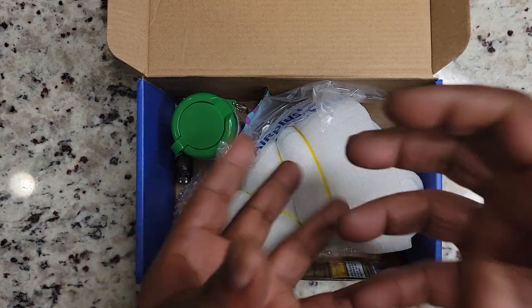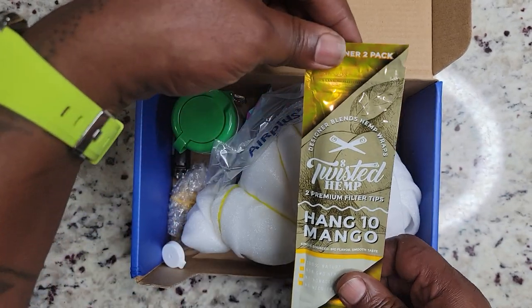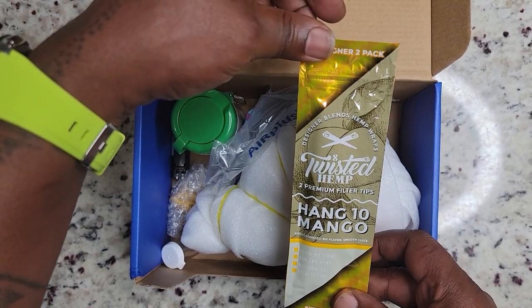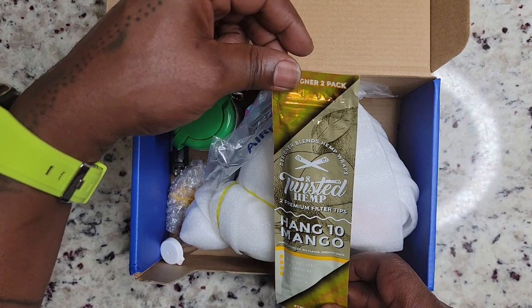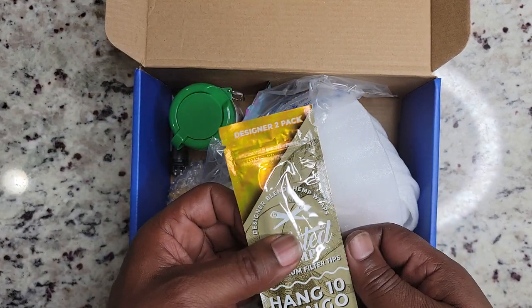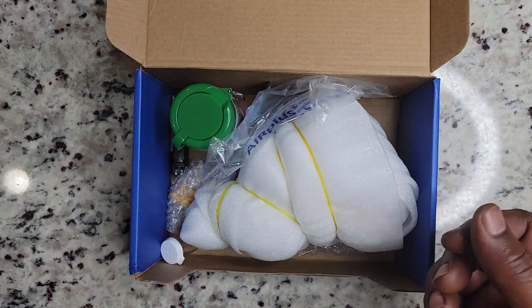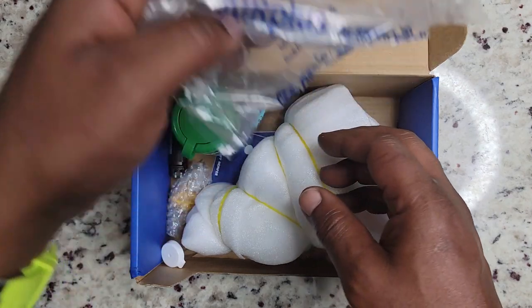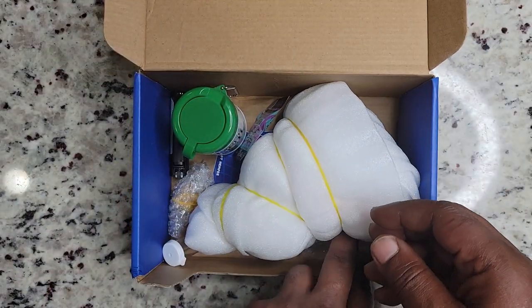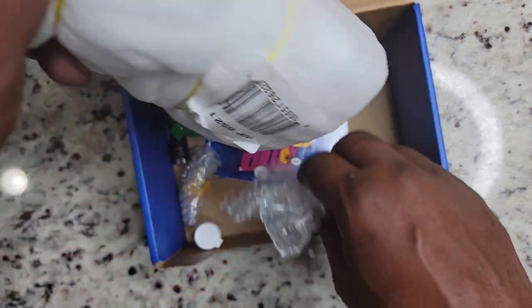First thing I noticed is the Twisted Hemp two premium filter tips — Mango Hang Tin, mango. I like the idea. I'm not really a flavored wrap or cigar guy and not really a huge fan of mango flavoring. Oh, that bubble wrap sounds important — let me open this big thing first.